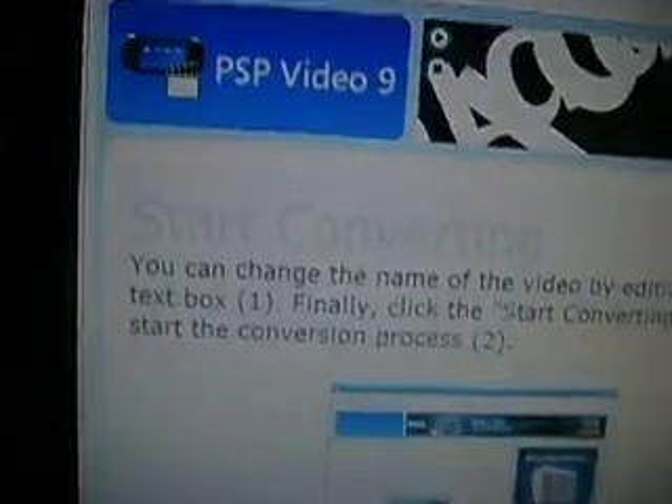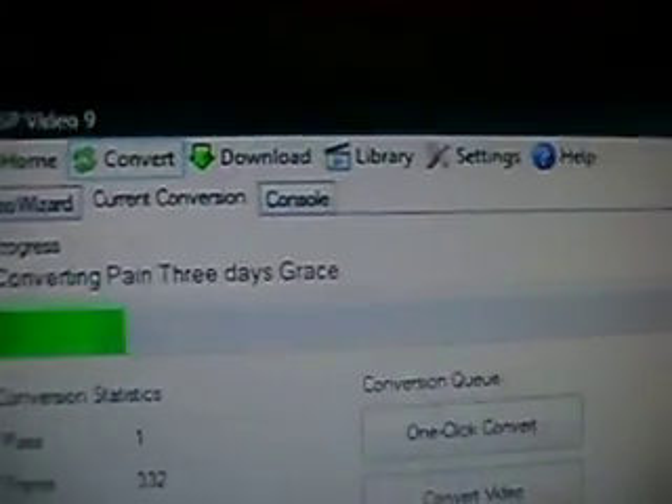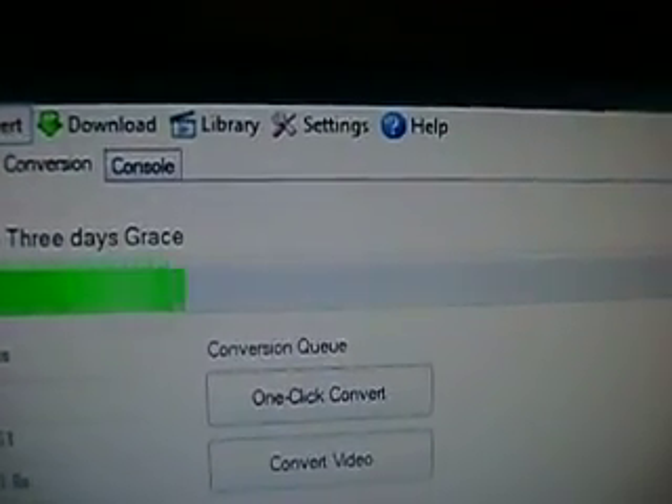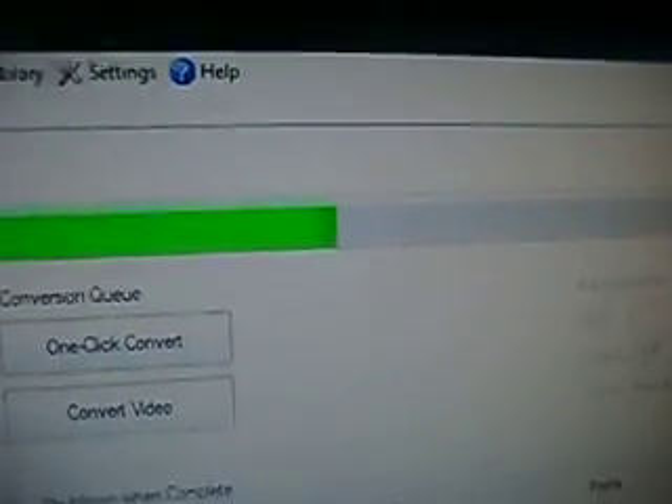Now you should see 'Start Converting'. Go down to the title field, then click Start Converting. It shouldn't take long depending on your settings. If you had enabled enhanced quality, it would take about seven minutes. With these settings it's about 20 seconds, and it's done.